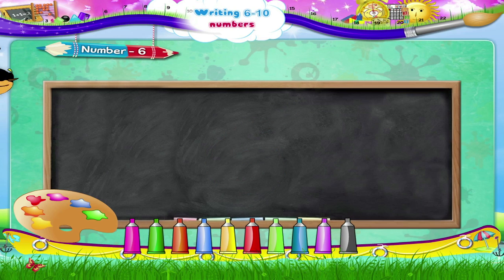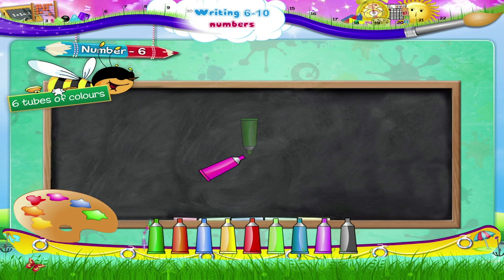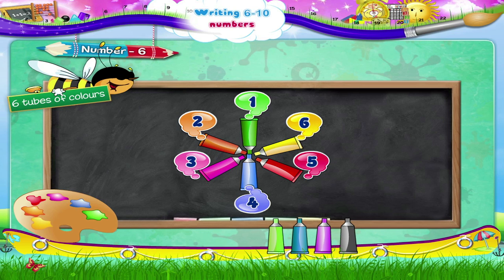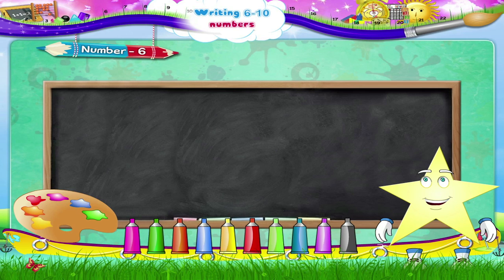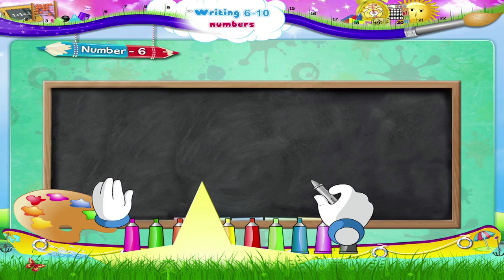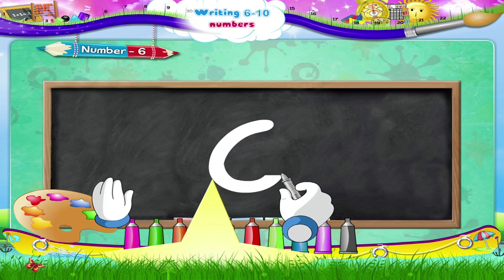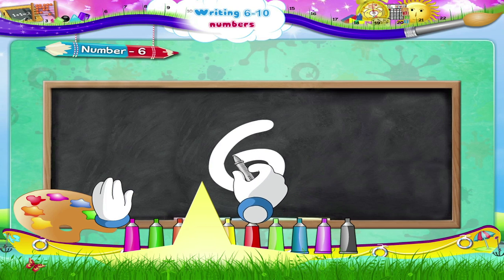Now let us count out six tubes of colors. One, two, three, four, five, six tubes! Now let me write it for you without the color like this. Start, move in an anti-clockwise direction, down and around.